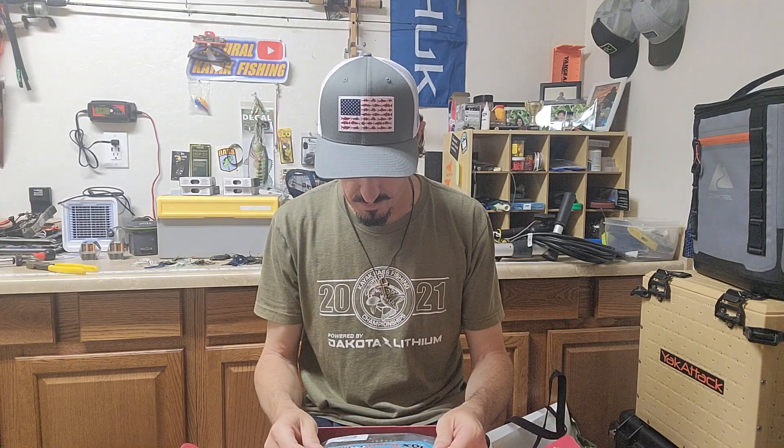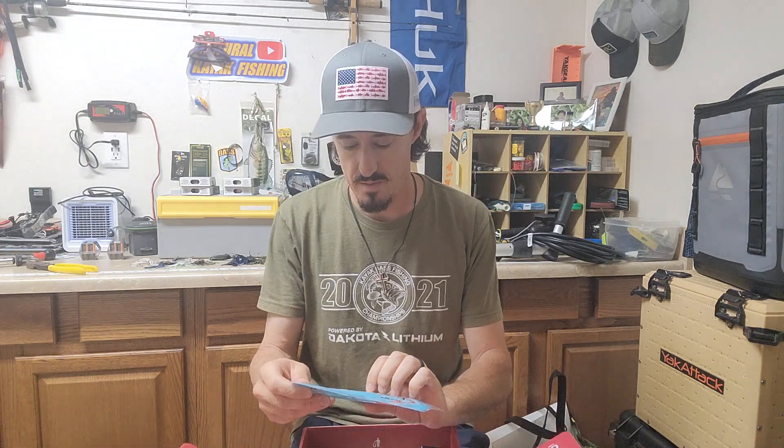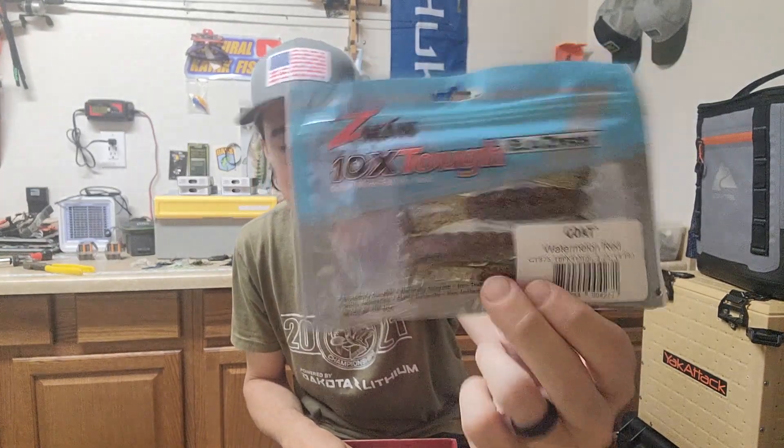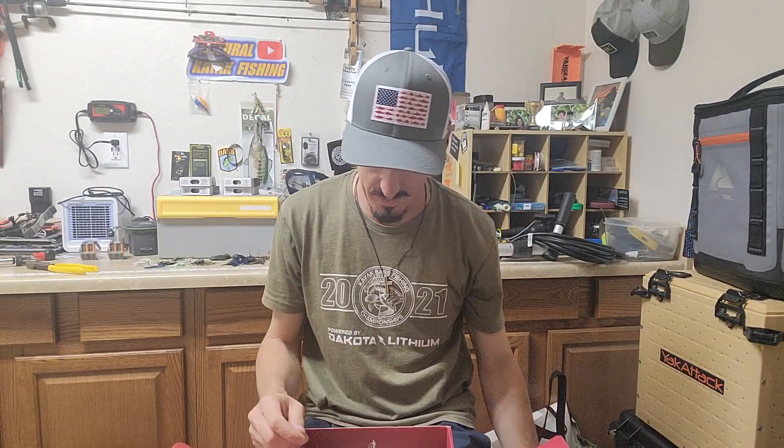All right, we got some Z-Man Goat — this is actually a really good topwater bait. Top water season here in Arizona, this is excellent. That's a hit right off the bat.